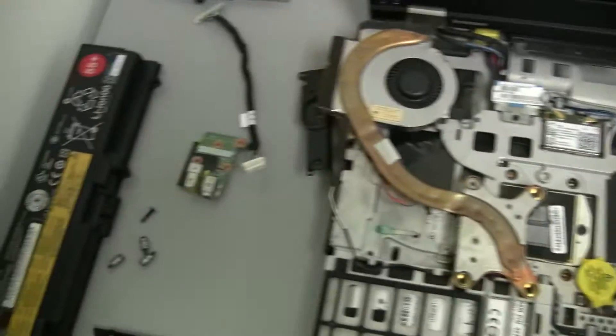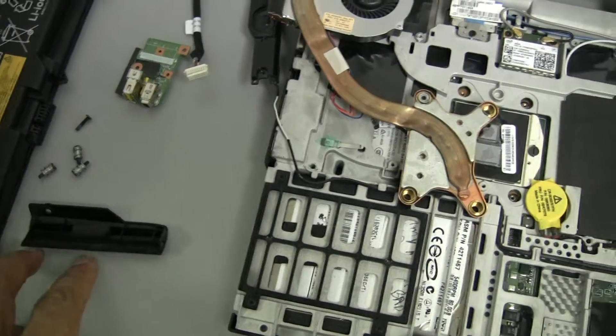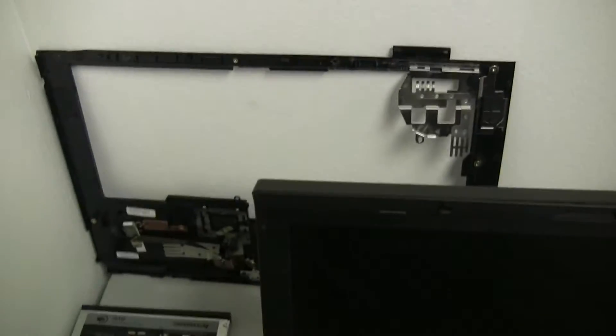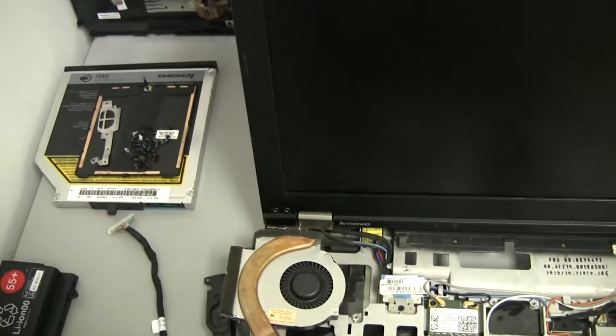I stripped it down — took out the battery, hard drive, DVD, bezel, front bezel, top bezel, etc.